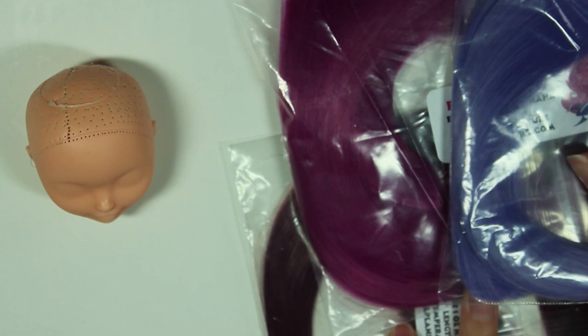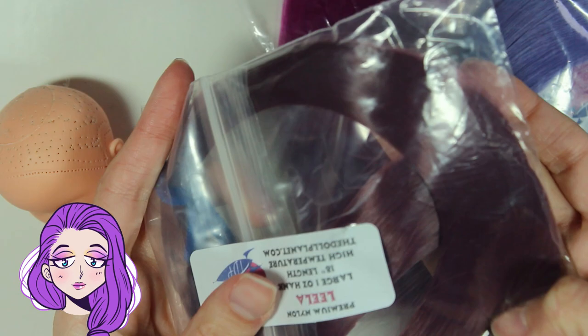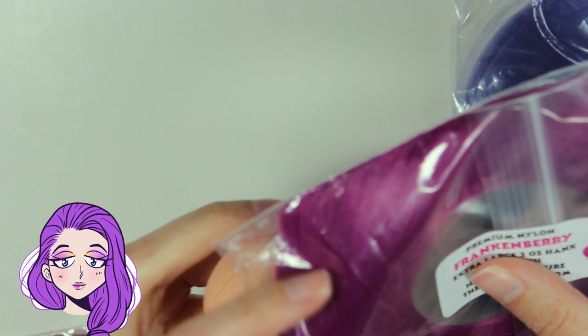The first step is to reroute her before doing her face-up. But I can't decide which purple to use for her hair. It was between three shades from the Doll Planet: Leela, which I decided was too dark and not vibrant enough; Frankenberry, which is very warm in tone; and Psylocke, which is a cooler purple. I actually asked Sally what she preferred because I really couldn't choose, and she thought that Psylocke looked more dreamy, so we went with that one.